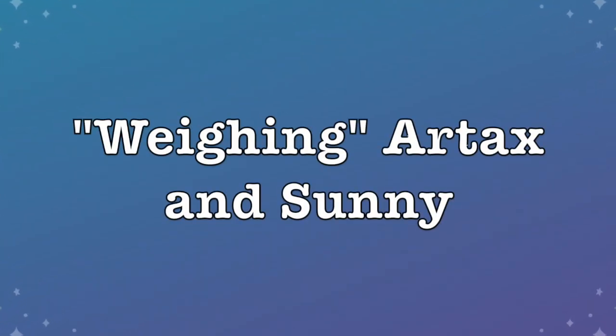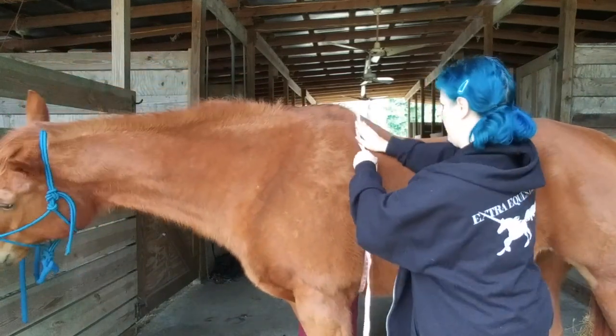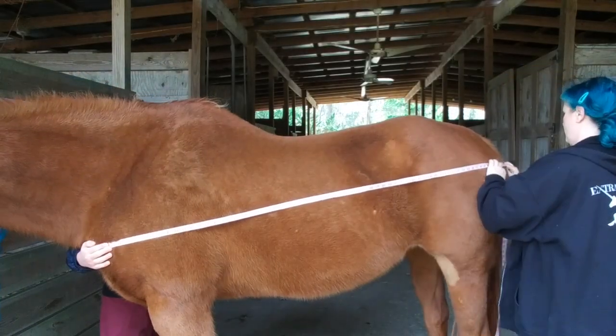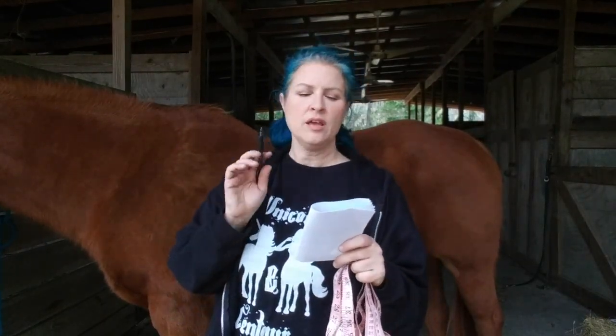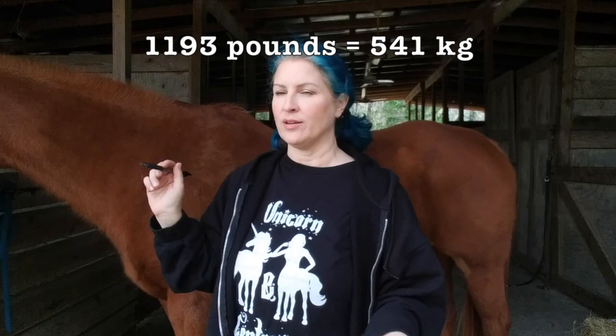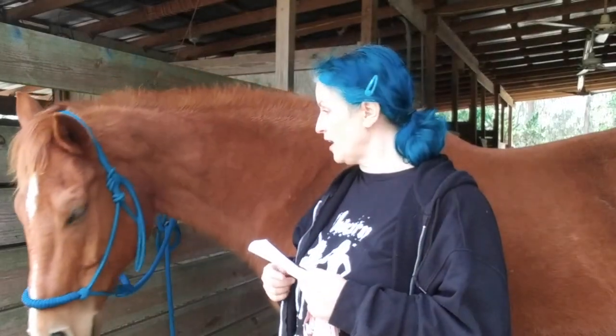So now I'm going to weigh my horses for y'all just so you can see how it's done. According to the SmartPak online weight calculator, Sonny with a 75-inch girth and a 70-inch body length, as an adult horse, weighs about 1,193 pounds — almost 1,200 pounds. Hi baby, you weigh 1,200 pounds. Would you like a carrot?